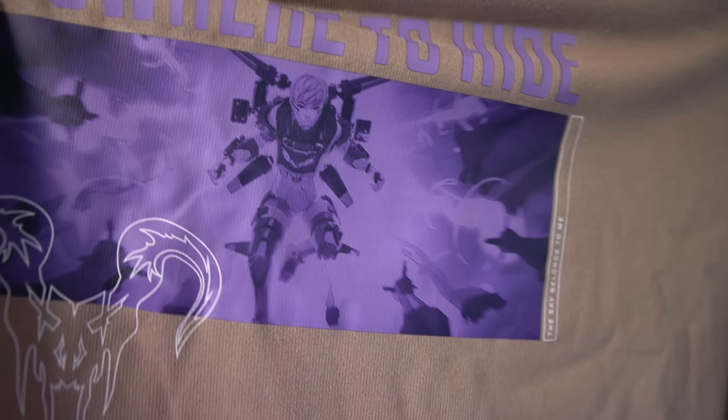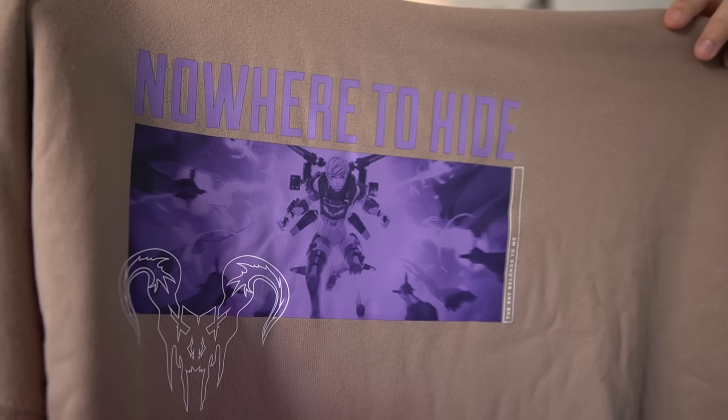And also we have this hoodie — 'nowhere to hide.' Pretty sick hoodie, the Apex Predator logo on it. Check that out. I'm really bad at showing things.